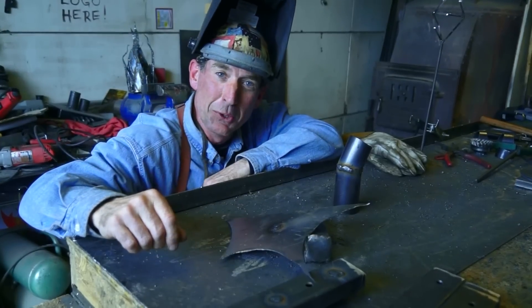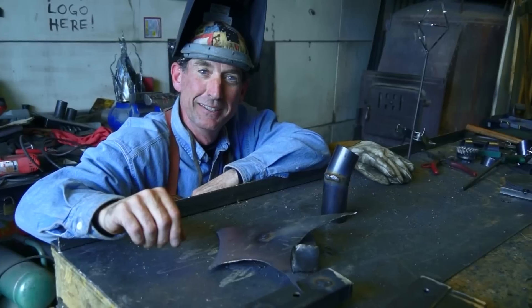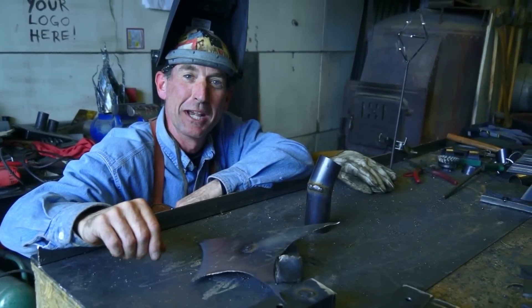So there you go, that's all there is to it. That's how you fill holes and weld big gaps with your MIG welder. Get out there and have some fun - we'll see you next week.